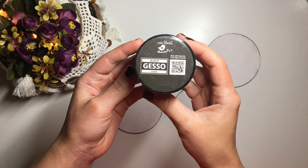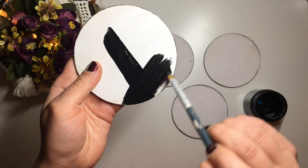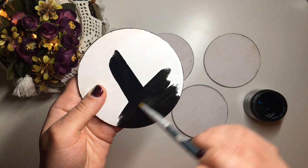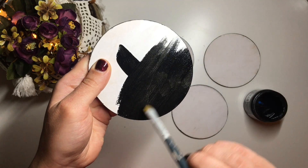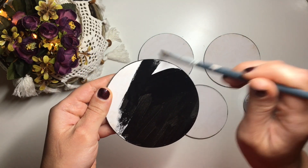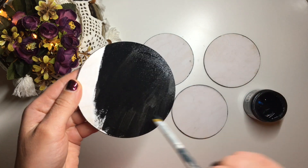Lastly, I decorate the back of the coasters. I took my black acrylic gesso and applied two coats to the back, then sealed it with three more coats of the same heavy-duty wood varnish. You could use black acrylic or chalk paint instead — I just personally like the coverage of this gesso.